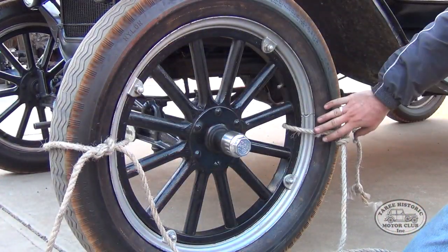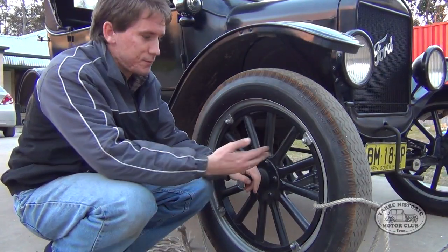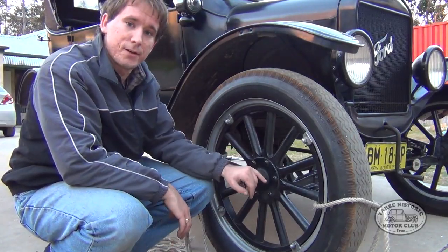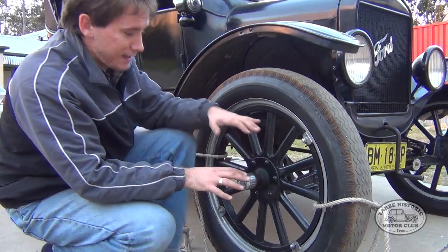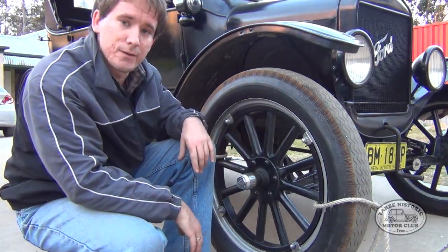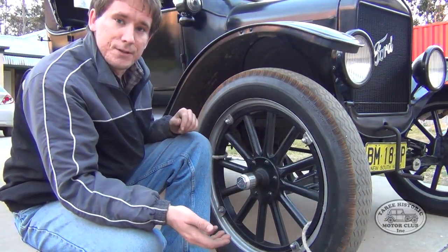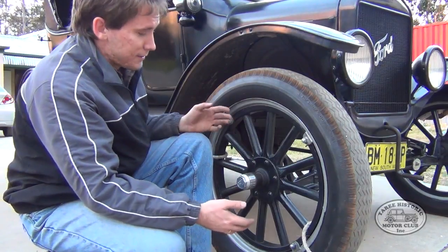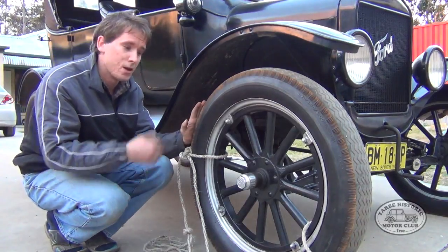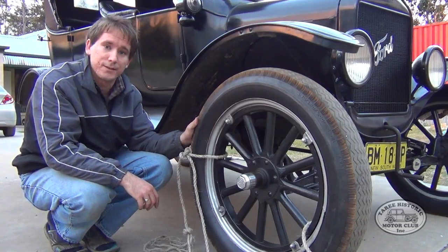And now, as you can see, it's tied on both sides. If you do find yourself in this situation using rope to tie off your wheels and tyres, it's important to never actually sit right in front of the face of the wheel when you're inflating. This rope is quite strong, but there is always the chance that something might go wrong. It's always a good idea to sit completely behind the wheel, or ahead of it, but never right in front.